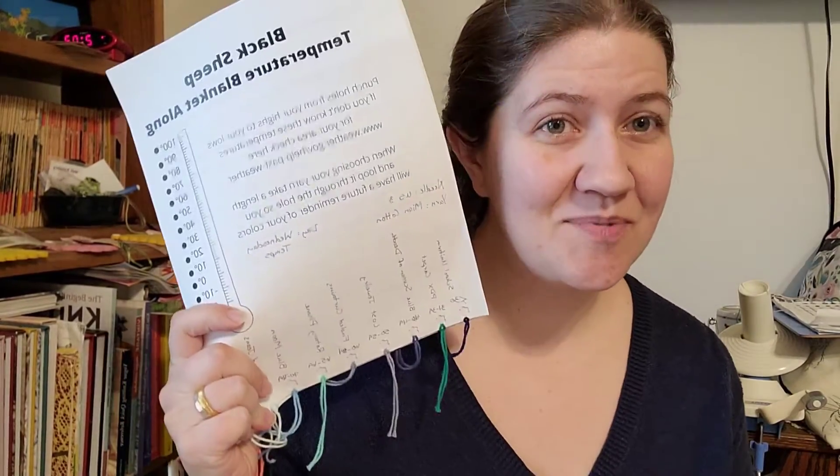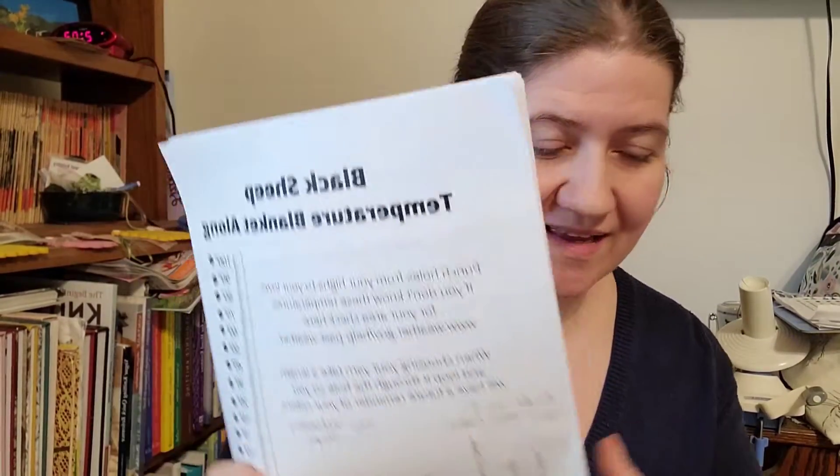Hi everybody! If you're here, you are back for week seven of our Black Sheep temperature blanket along. I know you can't read this because it's backwards, but this is what we are working on today.